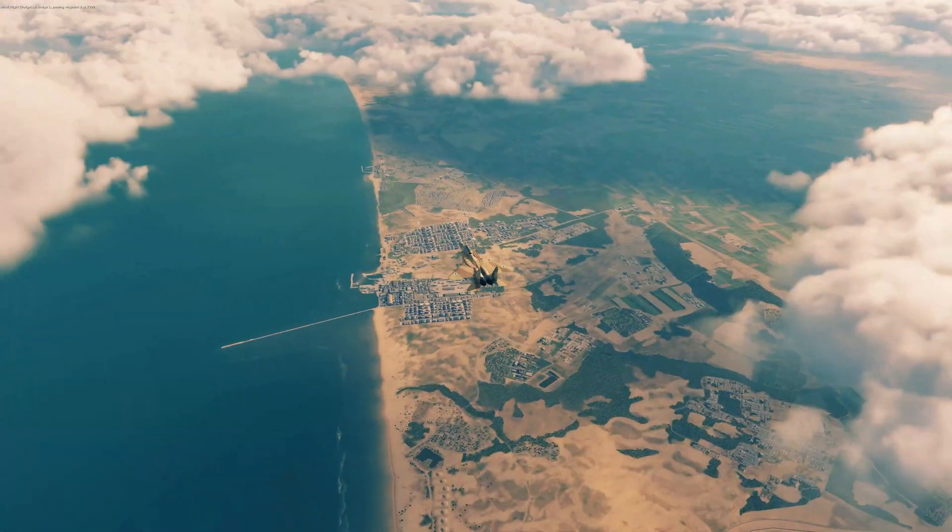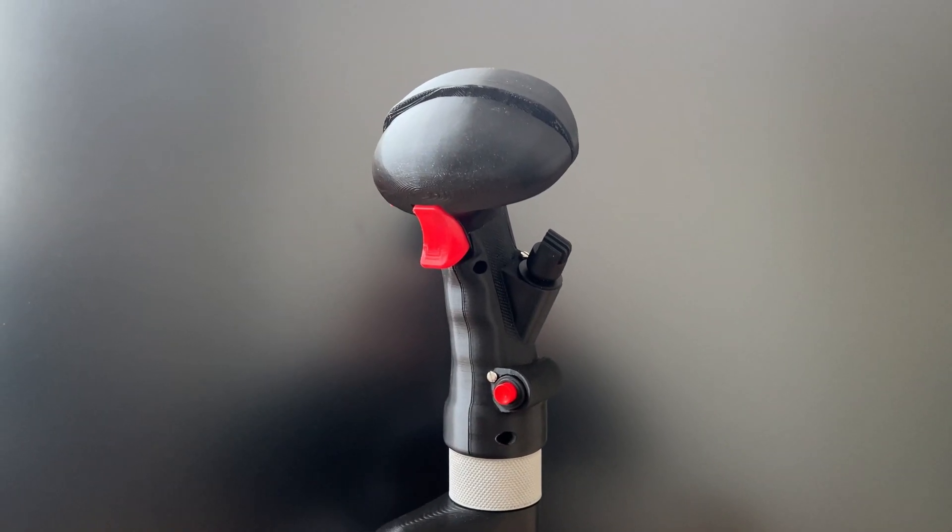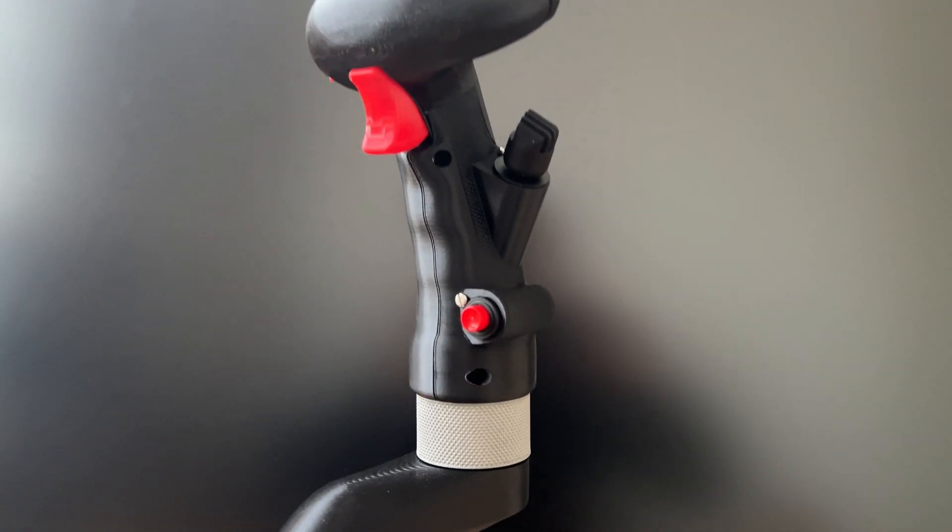Eagle — a name synonymous with superiority. With this grip, you'll be mastering the virtual skies in no time.